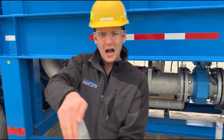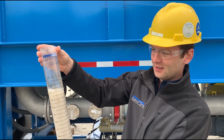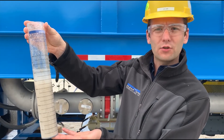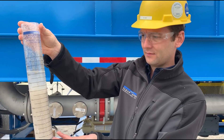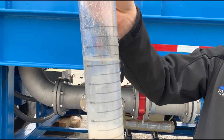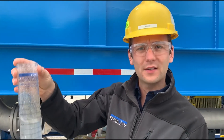We're separating the solids with a coagulant and a polymer flocculant. This is going to grab hold of the solids, creating a larger particle that's going to drop out of suspension quickly. Everything that we see on the unit is going to be conditioning the water for this process.